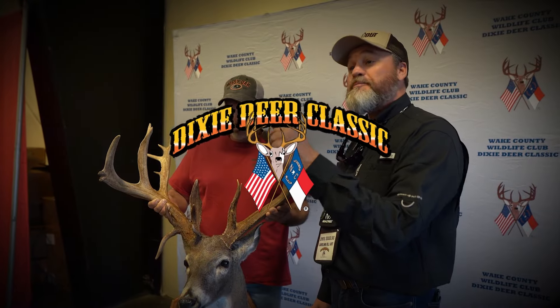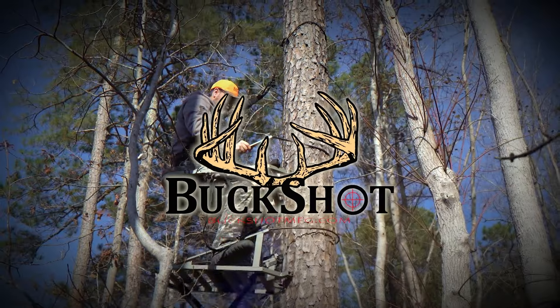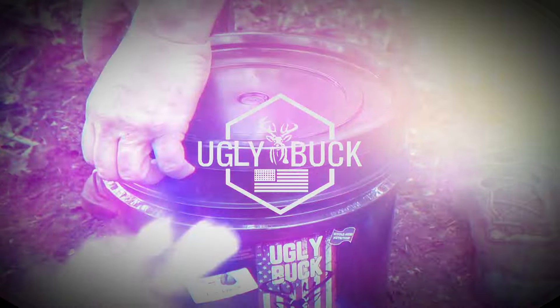Now we can stick this thing back in the receiver and then put it in that nice Wook stock. It's an interesting chassis-type stock that's a mixture of wood and metal — it's got the nice classic look of wood but all the advantages of a chassis. We'll see if we can get that together and get ready to shoot.